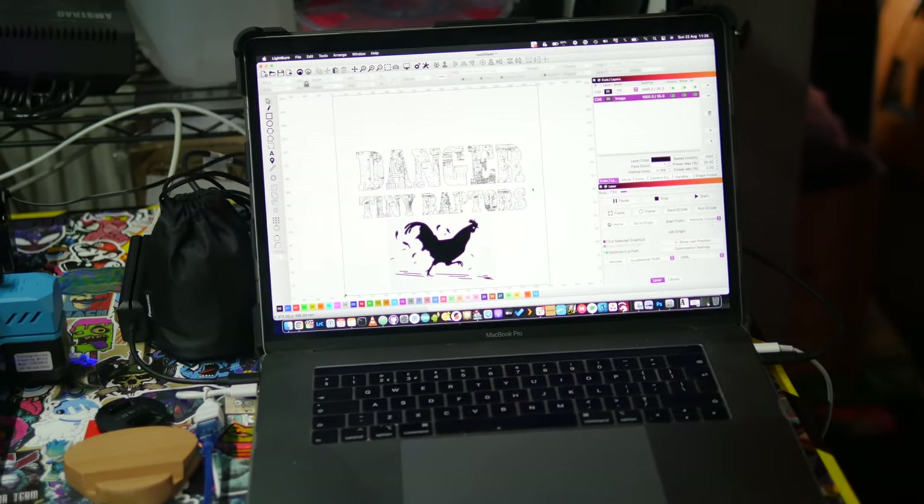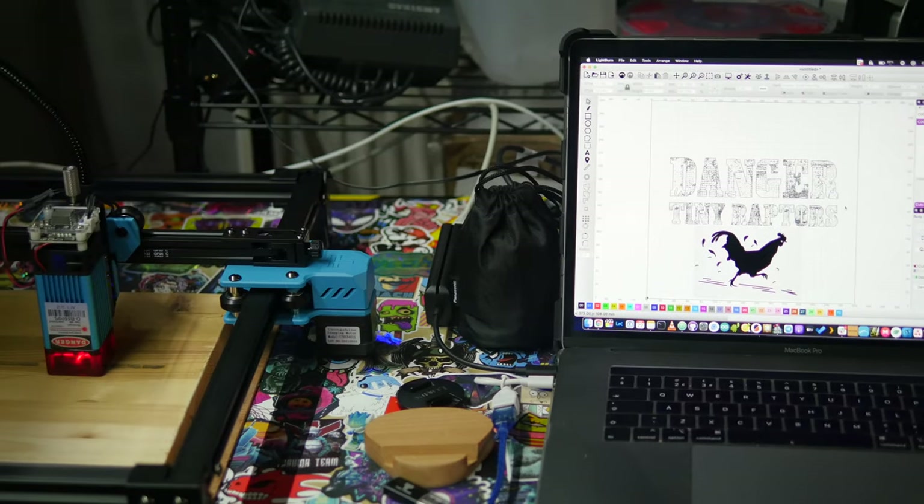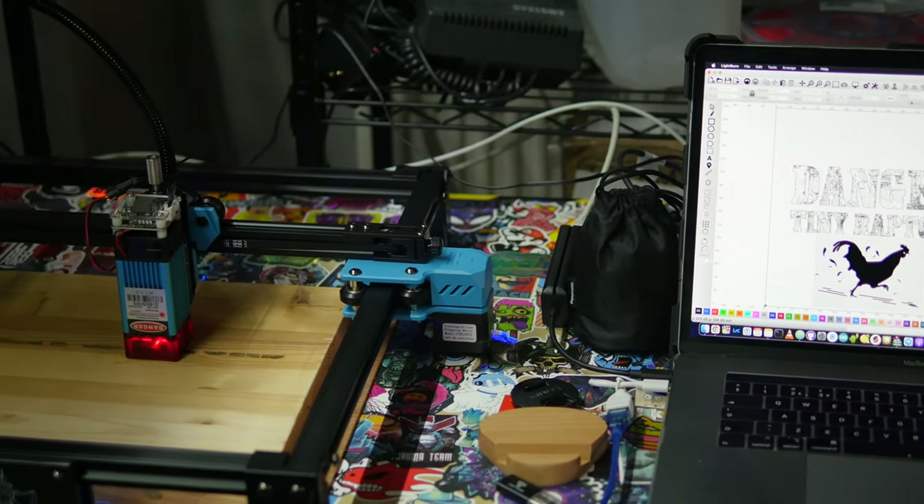Lightburn is also available for Mac, which is great because I wasn't going to leave my VR gaming rig hooked up for this. It does have a month-long trial period; after that it costs about $60. I think that's not a huge outlay anyway, and definitely something you'll want if you plan on using this a lot. I found it immensely helpful over and above the LaserGRBL open-source option.